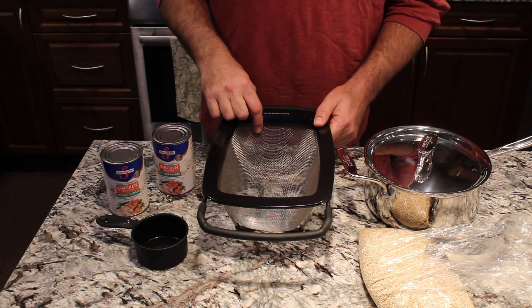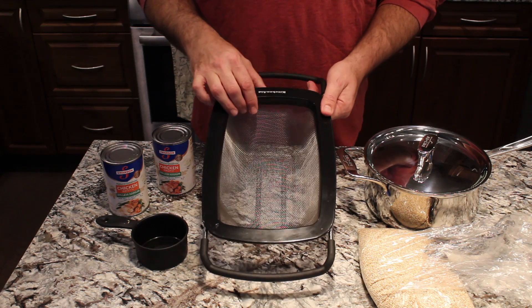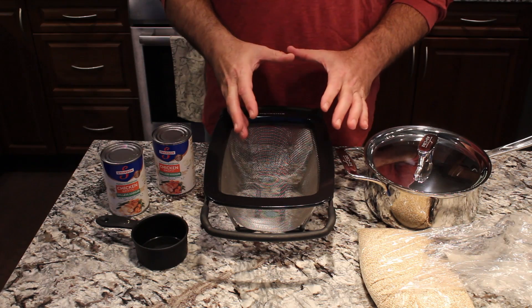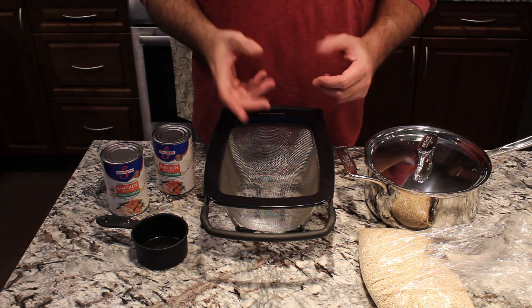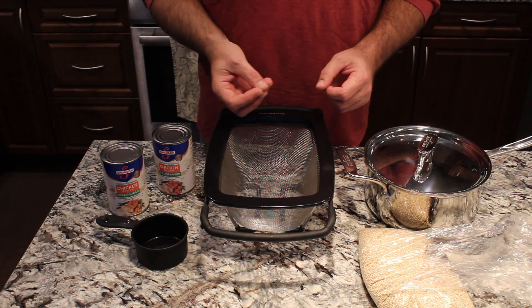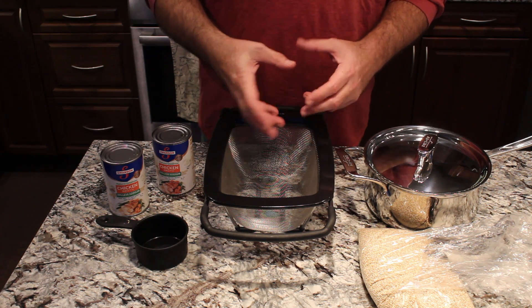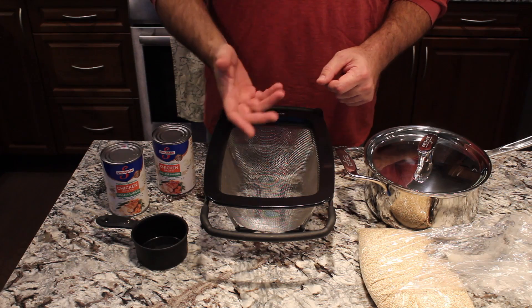A couple of things you need to make good quinoa: you need a fine mesh colander, and we're going to use that to rinse our quinoa. The quinoa has a naturally occurring saponin on the outside, and a cold water wash will get rid of that and allow it to cook a lot better.